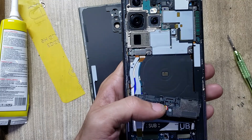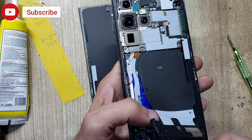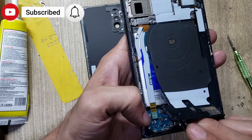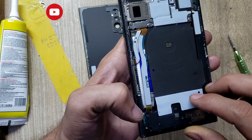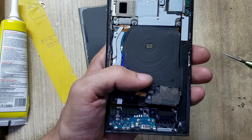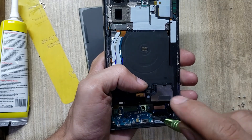Remove flex connectors from the charging port board. Remove screws from the charging port board.